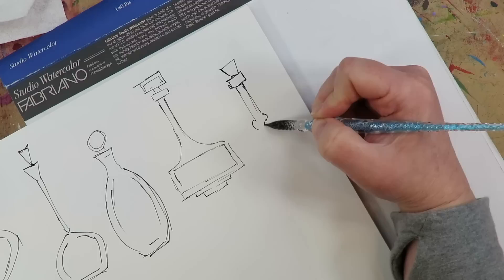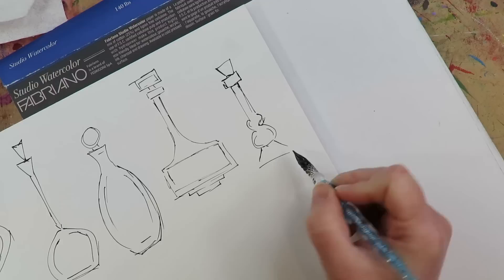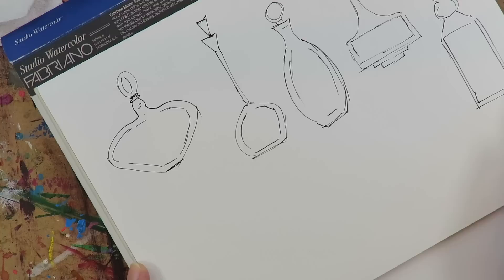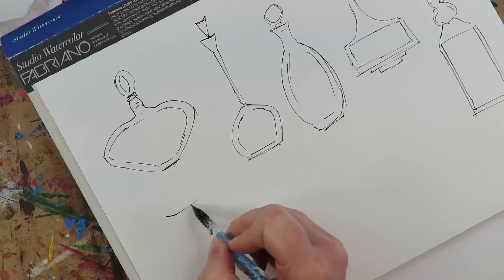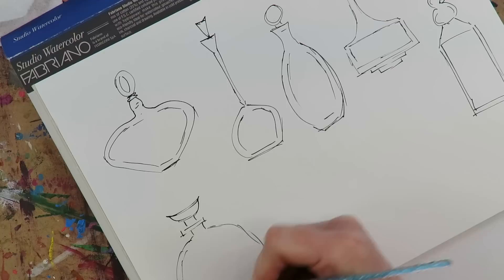If you are into fantasy in any way - fairies, castles, dragons, mermaids, all that good stuff - you should check out my Celtic Collective art club that I run with my friend Lucy Bryden. We have monthly Zoom calls and all our projects are fantasy based. We did unicorns last month and this month we're doing the apothecary. My glass dip pen goes on for eternity, so let's see how many bottles I can do before I have to get more ink.